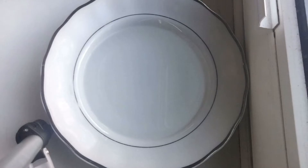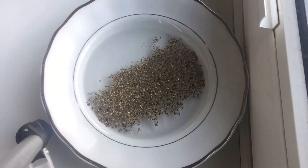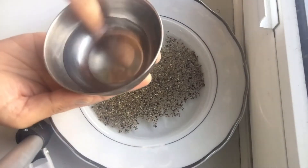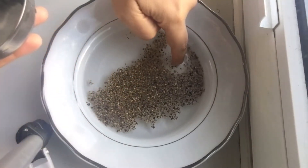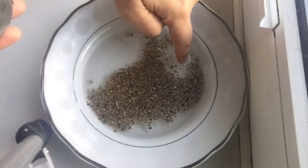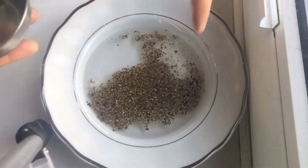Let's start the experiment. If you share it with children, tell them that the black pepper represents the virus. We have put the black pepper in the water, and it floats on the surface. Now I will dip my finger in the plain water. When we use plain water, there is no difference — the pepper doesn't move at all.